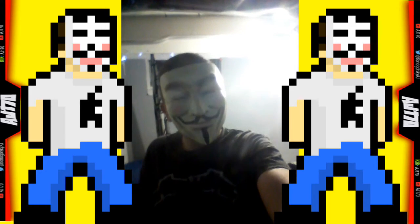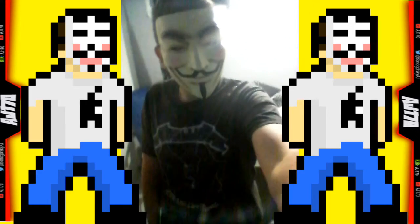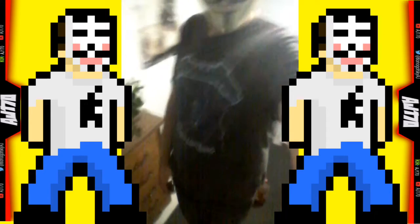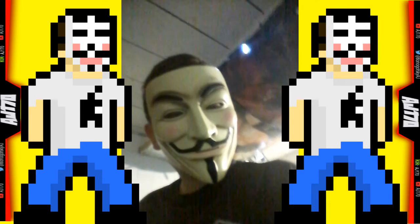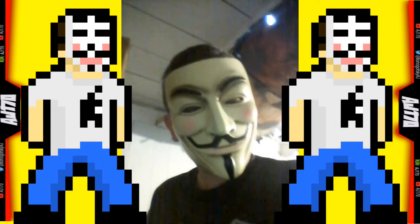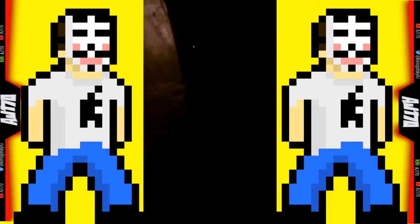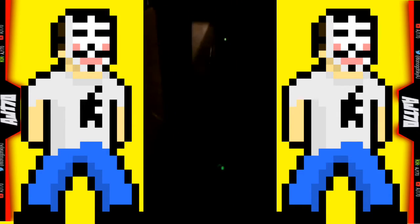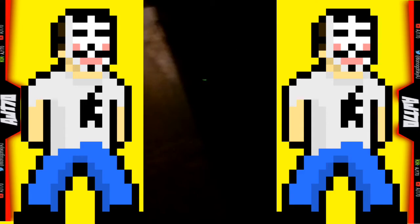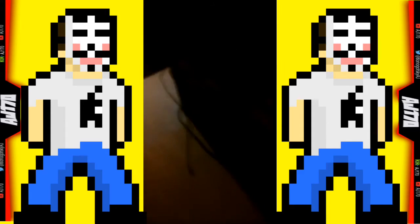This is pretty much what I look like — you guys don't really need to see my face. I had to restart the video. I'm going to start it right here with my Xbox — ignore that background noise — my Xbox, my games, trailing all the way into here.